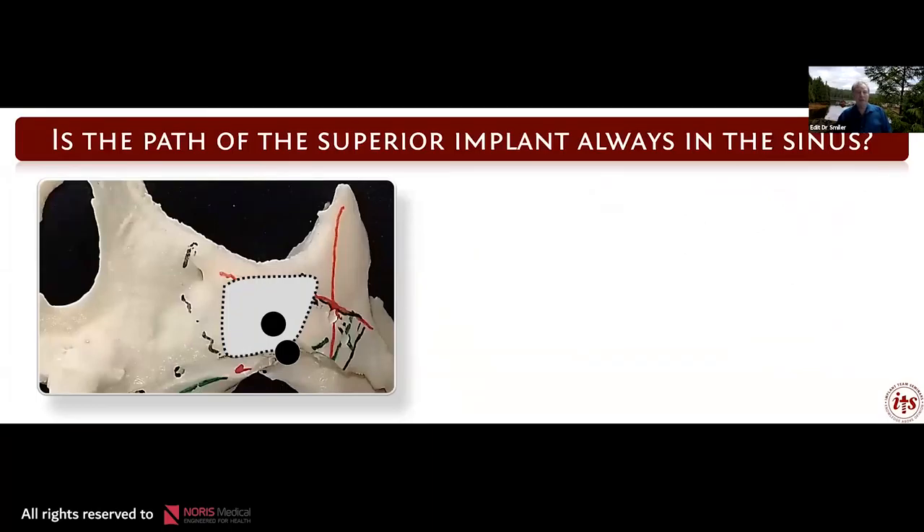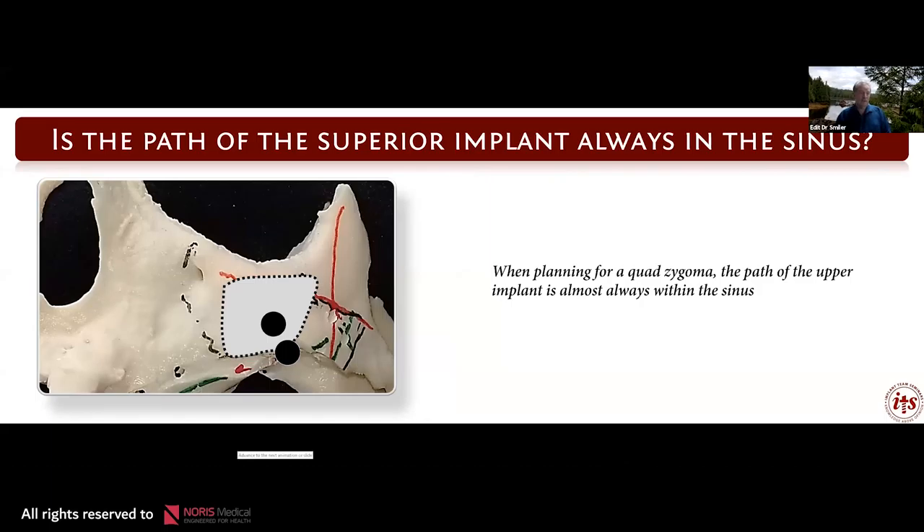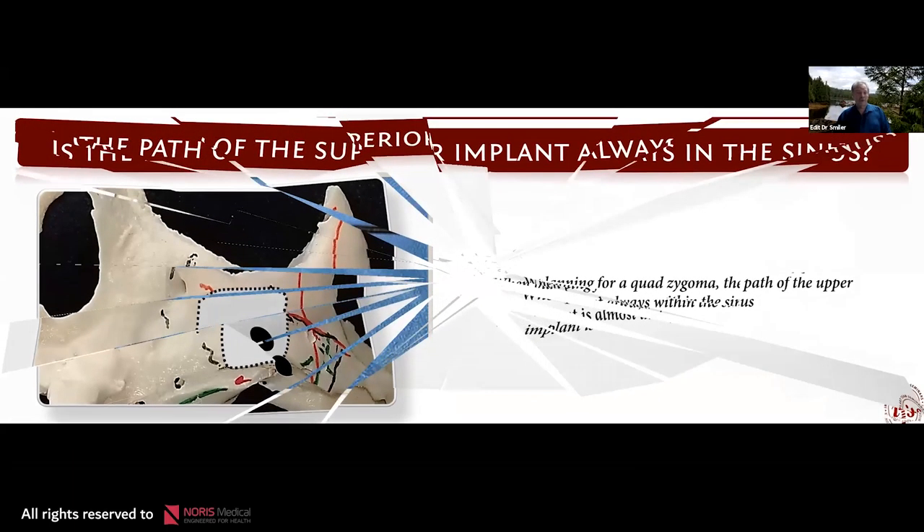Is the path of the superior implant always in the sinus? When planning for quad zygoma, the path of the second implant is almost always within the sinus. The exception may be, as I've had in a couple of cases, where the lateral border of the maxilla is so concave that both implants are outside the sinus. But most often that second implant is going to be within the sinus before it reaches the zygoma.